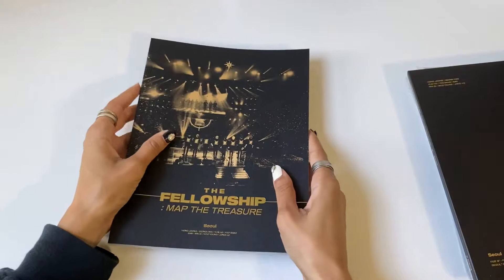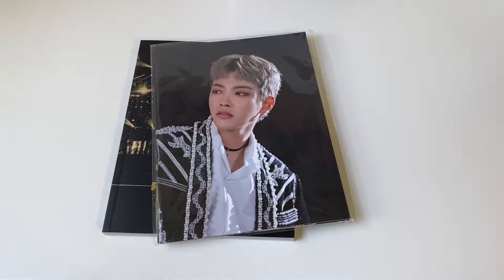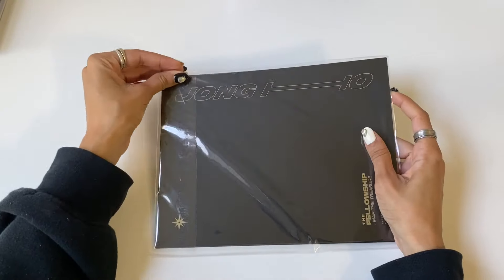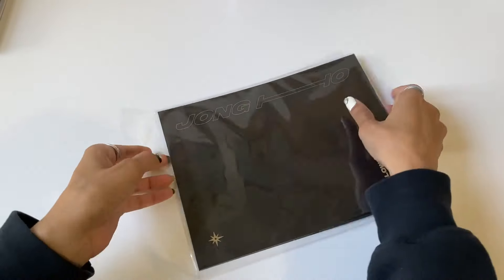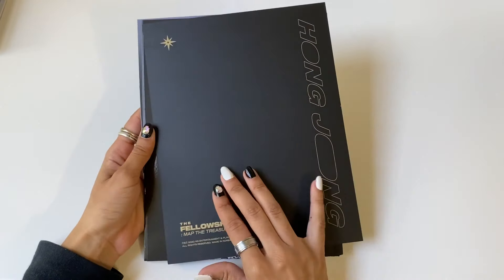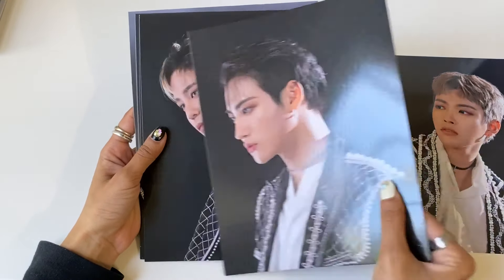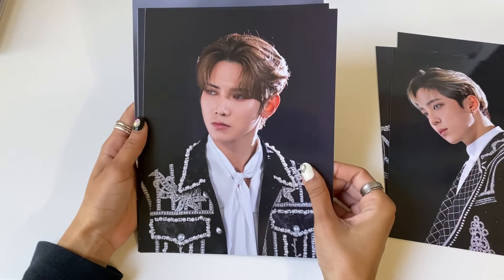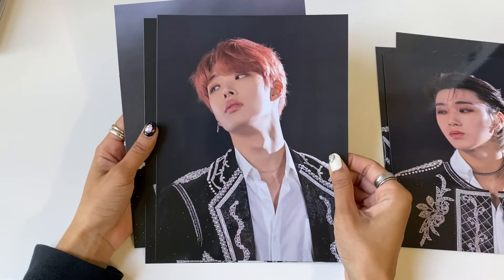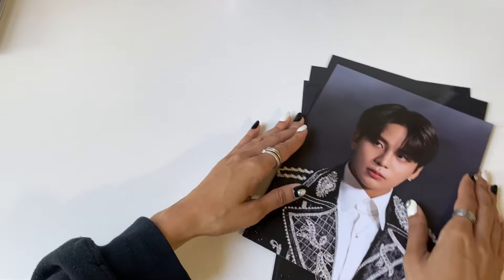I think the photocard is in the photobook. We also have something else here. Oh wow, these are really pretty — we have some huge postcards and it says their names on the back: Seonghwa, Yunho, Yeosang, San — oh my gosh, looks so good — and Mingi. Those are really, really nice.